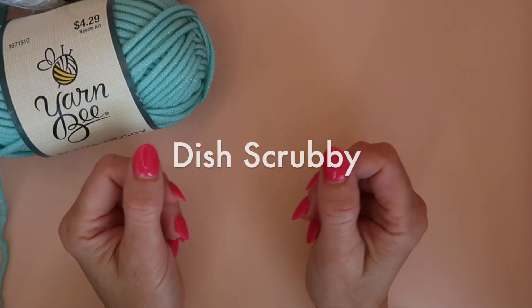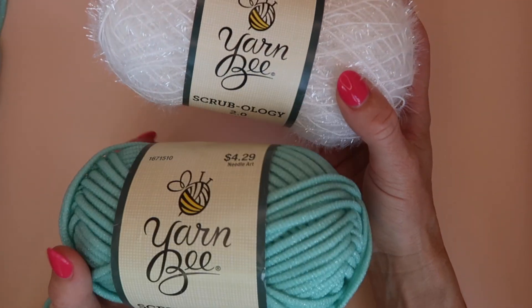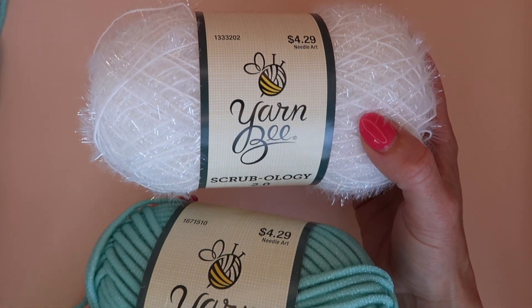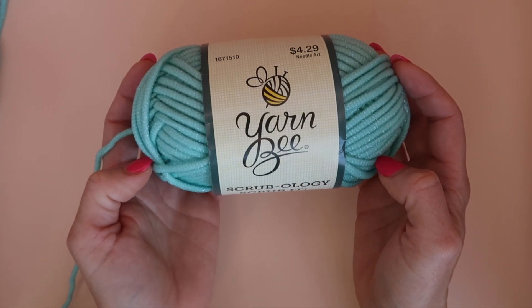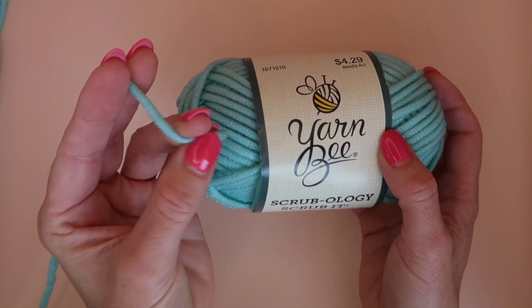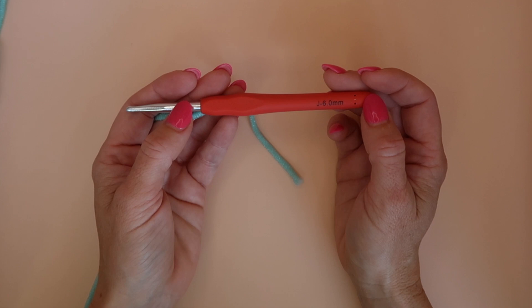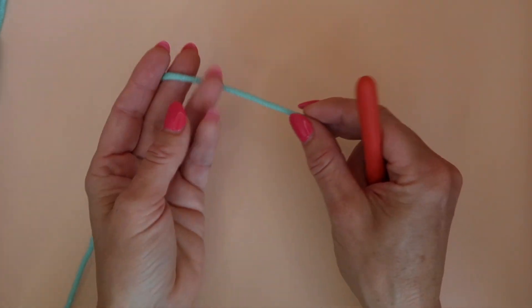Hello everyone, welcome back to my channel! In today's video we're going to be making a really cute dish scrubby. I'm going to be using scrubby yarn — I got mine at Hobby Lobby, but you can find scrubby yarn just about everywhere. I'm using the Scrubology Scrub It, which is a thick, chunky kind. For this project you'll also want a six millimeter J hook, a pair of scissors, and a yarn needle for weaving in your ends.